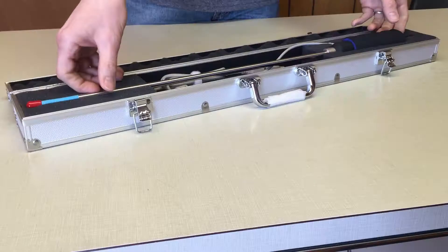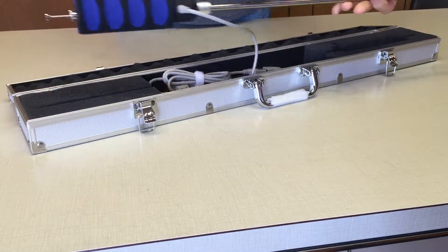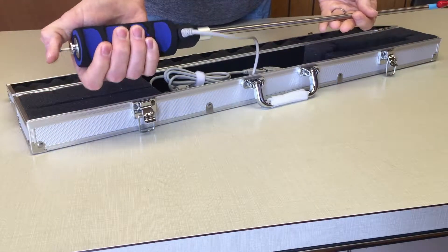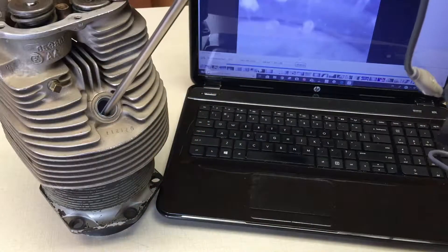The Vividia VA400 is a 180-degree USB articulating boroscope with a rigid probe, suitable for a number of applications such as automotive and airplane engine cylinder inspection.